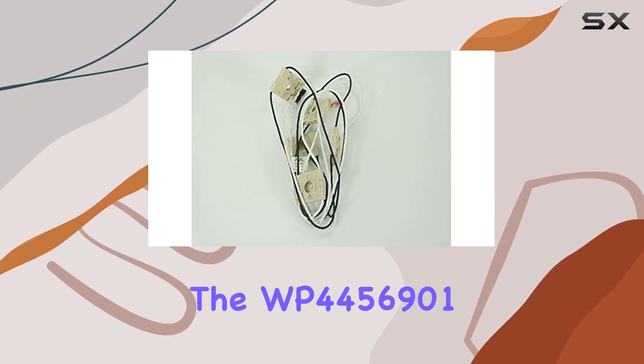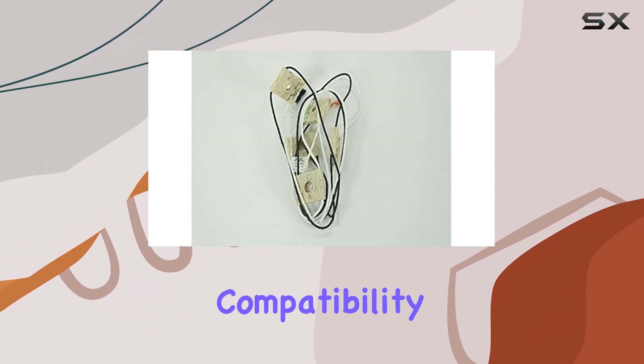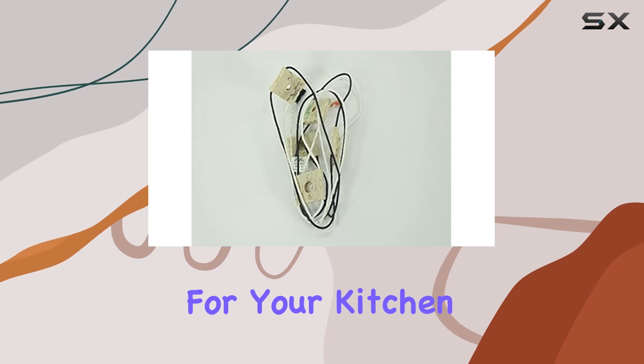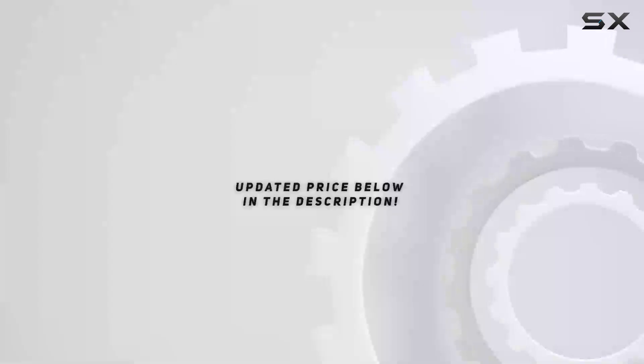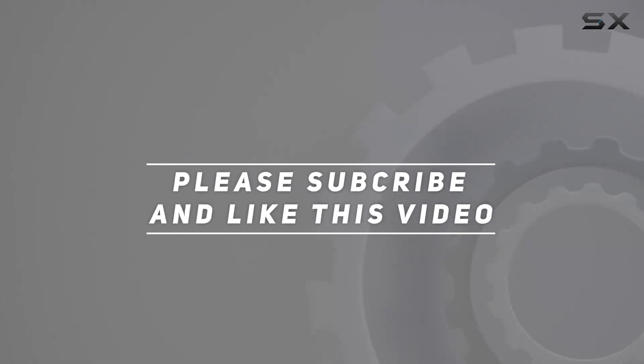Overall, if you're in need of a replacement cooktop wire, the WP-4456901 durable cooktop harness wire is an excellent choice. It offers compatibility, quality, and peace of mind, making it the best option for your kitchen appliance needs. Check out the video description for updated pricing, and thank you for watching this video.